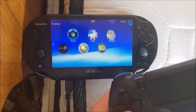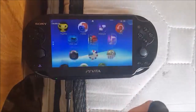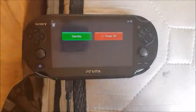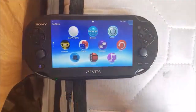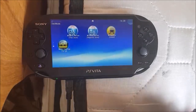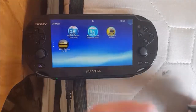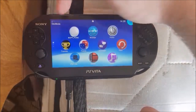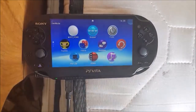I can notice some icons are missing — I'm on the PSTV now. But we've also got the nice power icon here. The top bar is transparent, like on the PSTV.